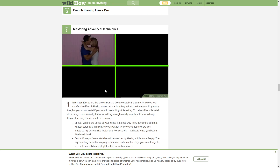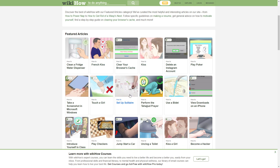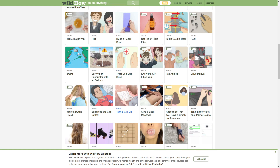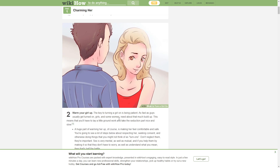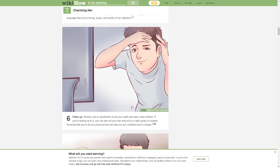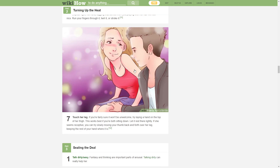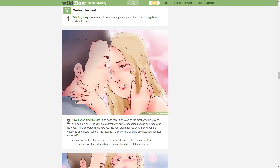Okay, can we do a different topic? How to play — let's find the stupidest one they have. How to blow a bubble with bubblegum. That's more than a nine. Give her the one-two.